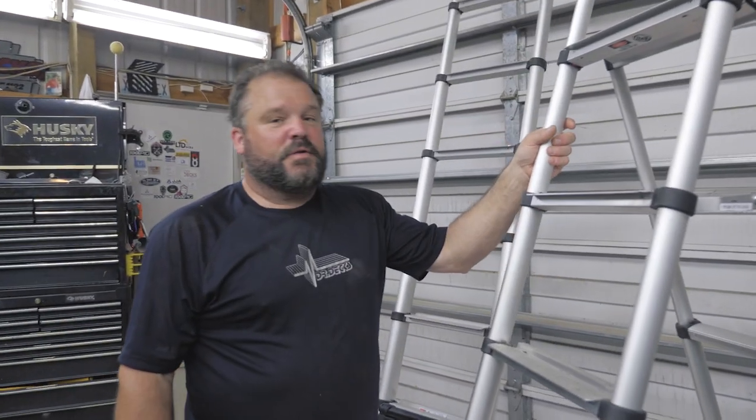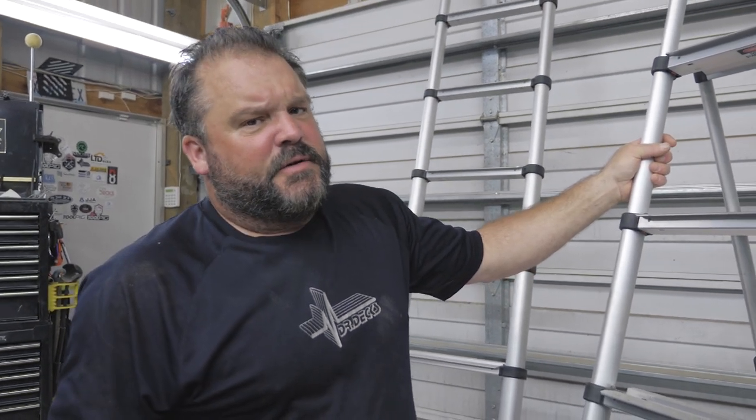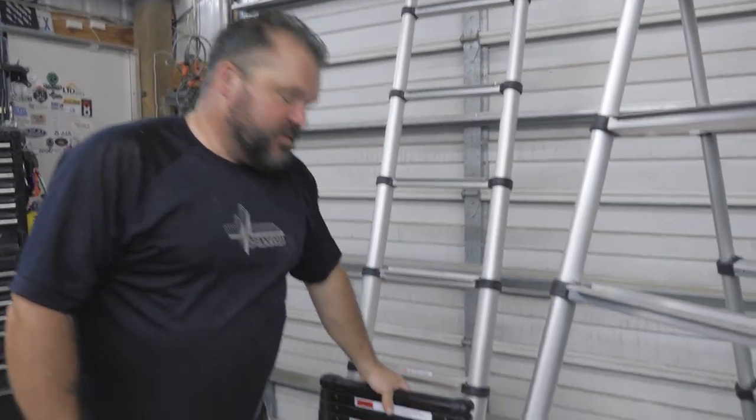We keep one of these in our job site trailer just because we have all different kinds of ladders, but sometimes you just need something quick — I need to get that piece off the truck, or I need to climb up on my trailer and see what's going on up there, or access something. These are really cool because it packs up so tight.